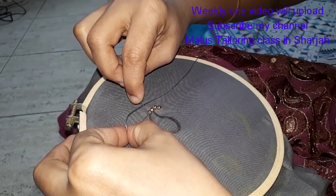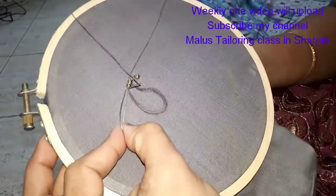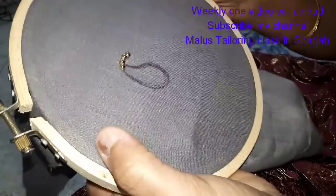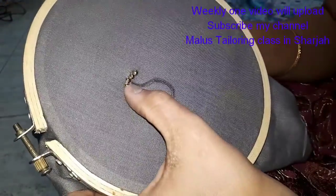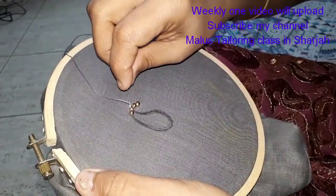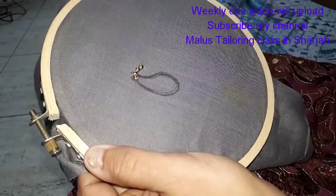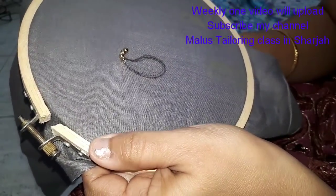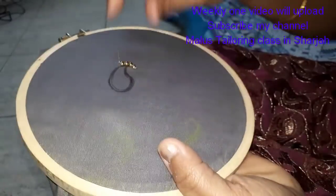Then you put the first two pearls in the center. You should be able to make the second one. Then you will lock it in the center of the pearl. I am going to put the needle in the middle and finish the stitch.